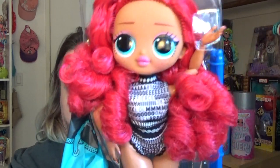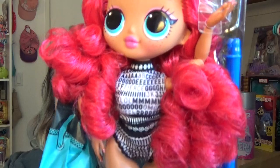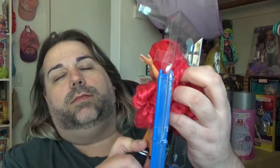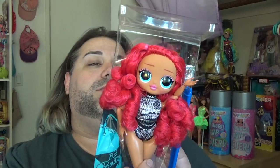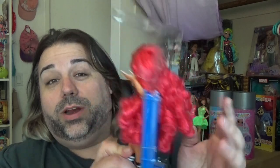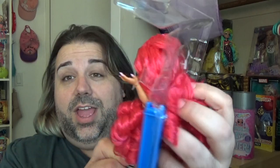Here is the doll. She comes in these cute little outfit undergarments, whatever they are. The hair is really soft — really soft and silky. I love playing with curly doll hair when it is really high quality like this. It is so much fun to just squish the hair.